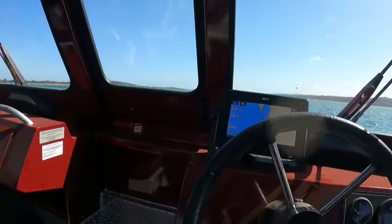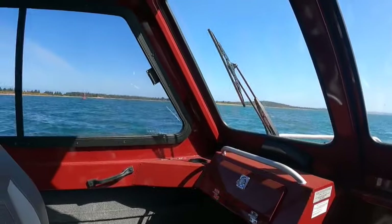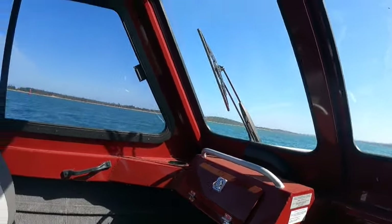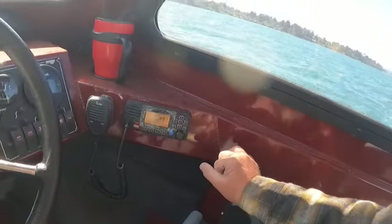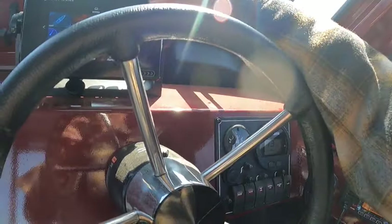Now we're reading 18–19 feet, which might still be a little off. That could be about right though because the channel's over there. Turn the key on here and we'll see if we've got a depth reading now.